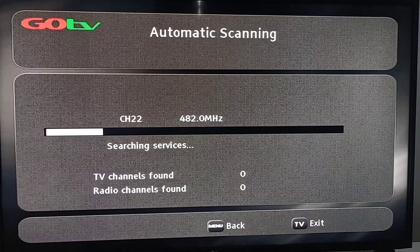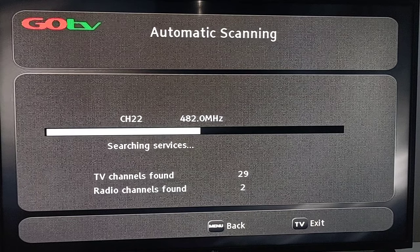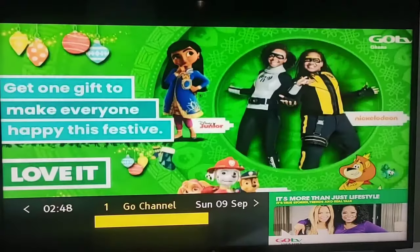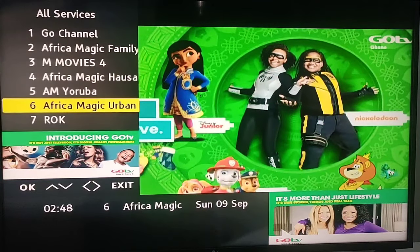Depending on your language preference, select your language and then go ahead and select your country. Make sure the antenna selection is set correctly, then press OK to automatically scan for all your channels. You should have a good number of channels — not nothing less than that. All your channels are restored back.